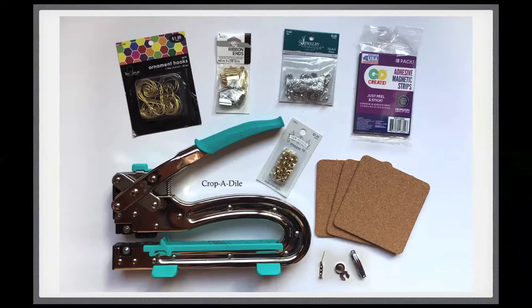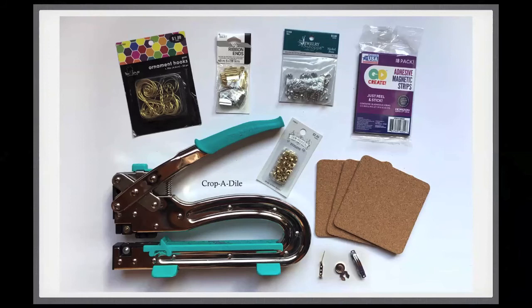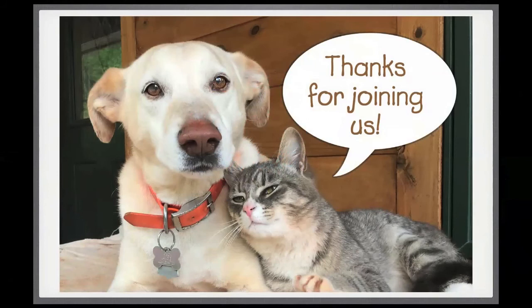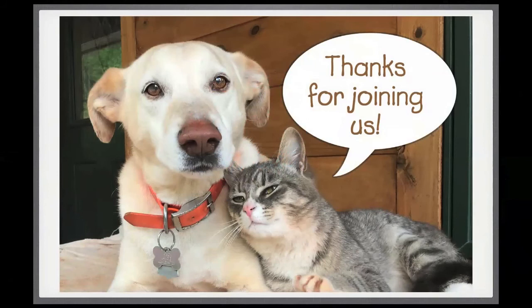I'm going to end my presentation now and issue you a challenge: I want you to create something great with Clayboard. Jethro and Watson and I — thank you for joining me.